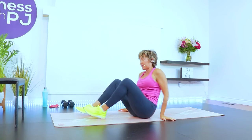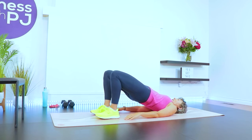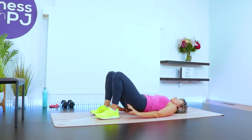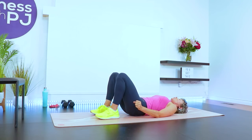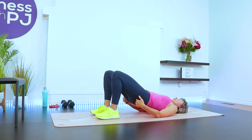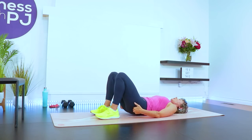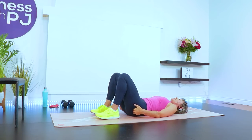On your back, feet hip width apart — you can feel the heels with your fingertips. Driving the hips up, squeezing the glutes, lowering the hips down. When we drive up, I really want you to place a focus on the glutes. Squeezing the tush, even if you have to place your hands on your bum muscles, just to make sure you are recruiting them. Unfortunately, sometimes the glutes can be super lazy and other muscles get recruited, so make sure you can feel those glutes firing up.